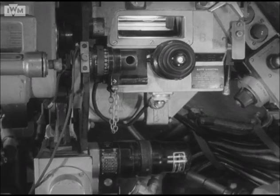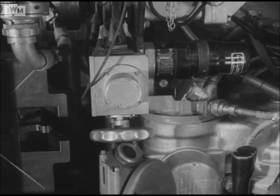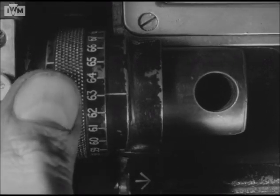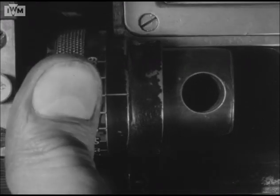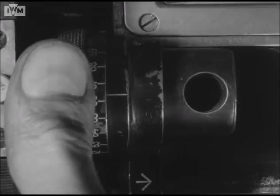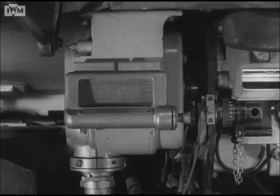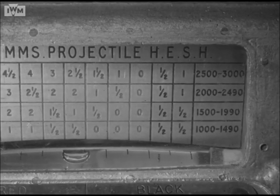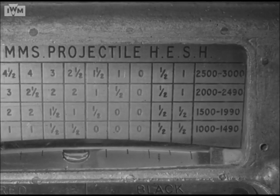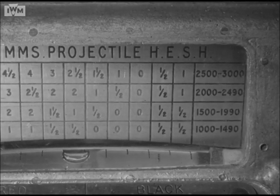The range scale is adjusted by this knurled wheel, the gun being automatically adjusted in elevation as the range is altered. So that the gunner can look through both eyepieces at once, the distance between them can be varied to suit the distance between the gunner's eyes. This device, the trunnion tilt indicator, measures the sideways tilt of the gun in mills. By reading up from the bubble, the correction can be found for the particular range and ammunition. In this case, at 2,200 yards, left 2 mills.